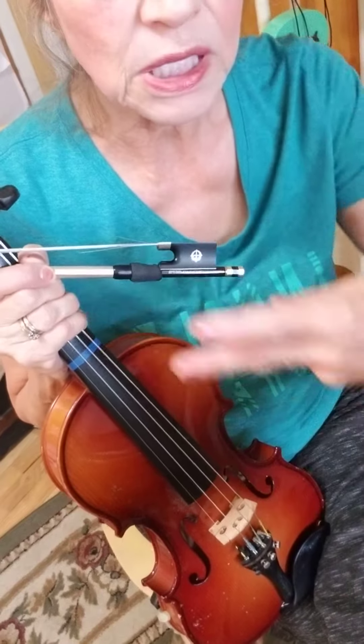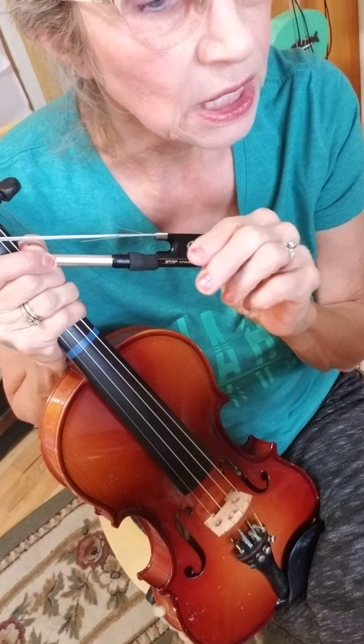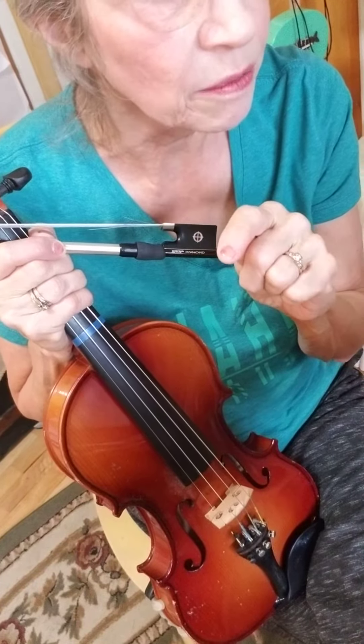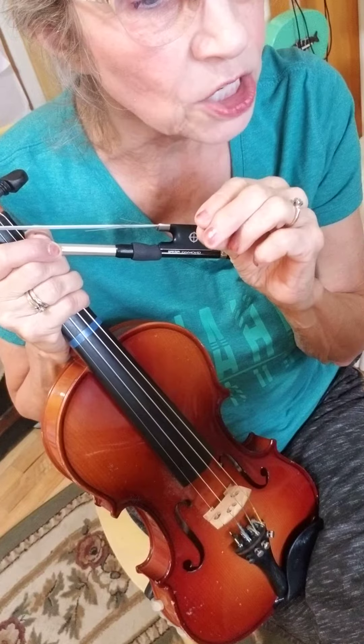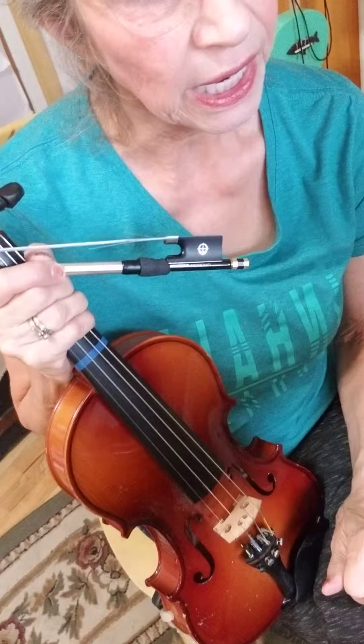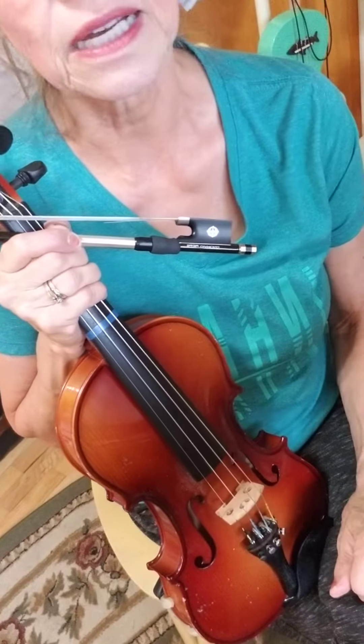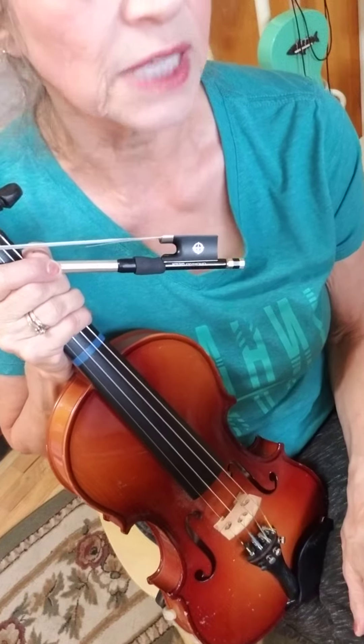You also see those long crescendo lines underneath — some people call them hairpins — where it's gradually getting louder, and then it gradually gets softer. And that always makes a song a little bit interesting instead of it being all at the same dynamic level.